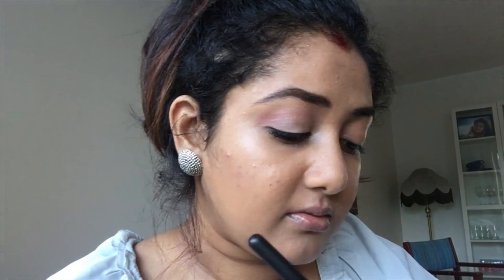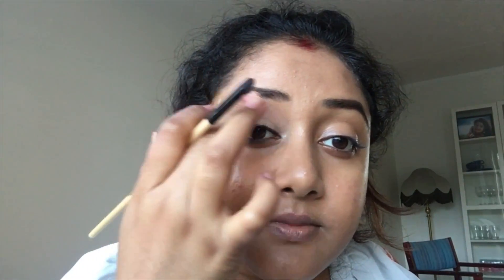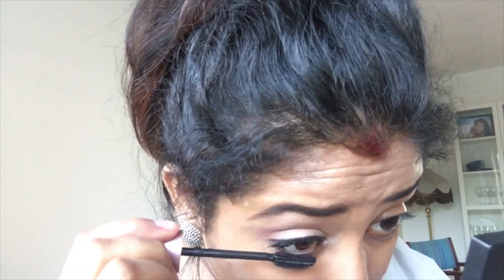Now I'll just take a pencil brush — this is optional — I'm taking the brown and smudging a little under my waterline. Put it in the inner corner of my eyes as well. This is also optional; if you like it you can do it.